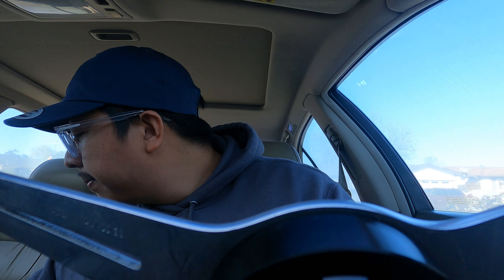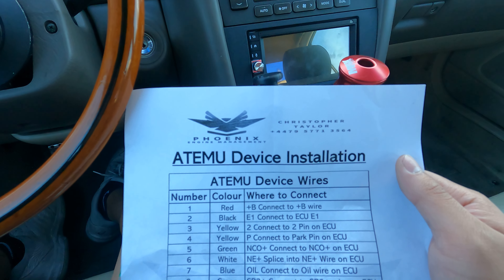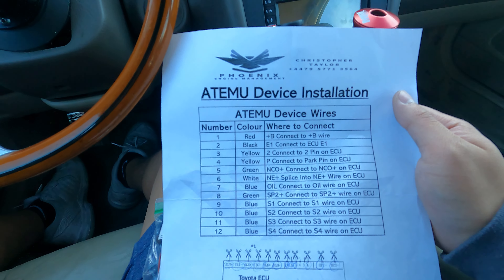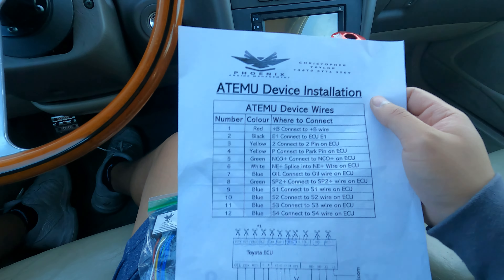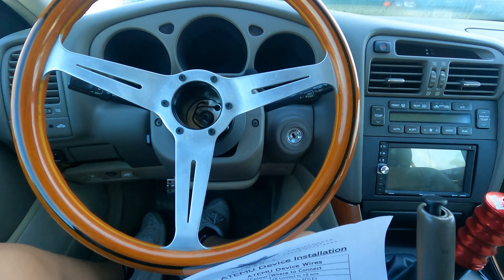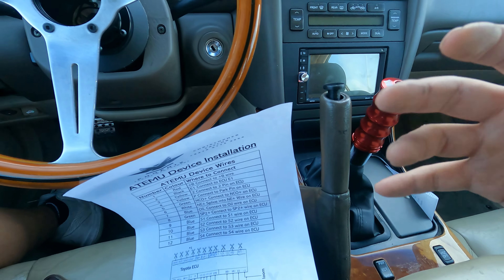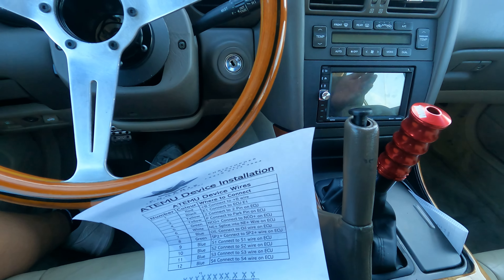Another question: will the car still pass smog? If you're in California, New York, or any of the smog-legal states, the short answer is no, but there are ways to make it work. I have right here something called an AT EMU automatic emulator. What this does is splice into your ECU and basically tricks the car into thinking it's a manual. Right now I have the neutral safety switch jumped, so the car thinks it's in park all the time, but because there's no transmission to shift, the car is tripping out and disables VBTI.